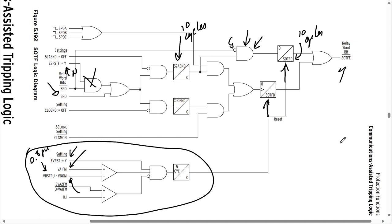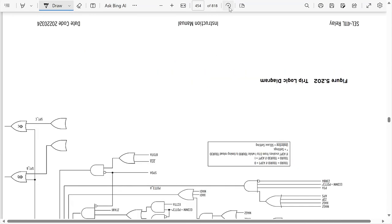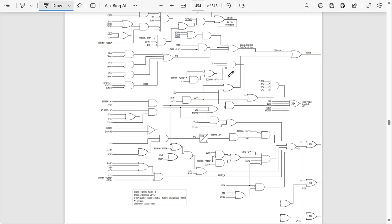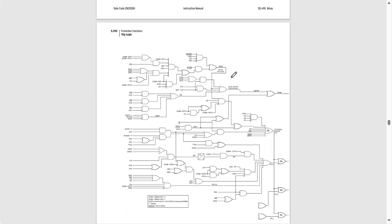The trip logic in this version of the instruction manual is on page 454. This is the trip logic for the SEL-411L relay, and it's spread out over two pages because it's a very complex trip logic diagram. It includes protective trips, communications-assisted trips like DCB schemes, POTT schemes, line differential schemes, and also the switch-on-to-fault part of the tripping function.